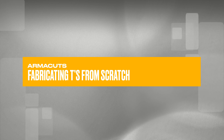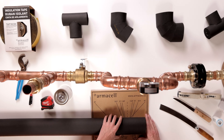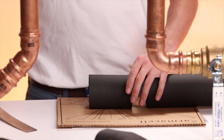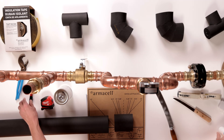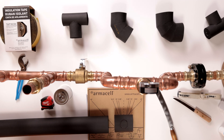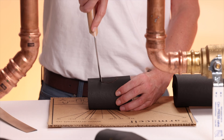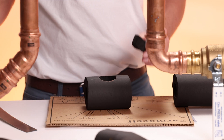Now, let's tackle the T fitting, which consists of two pieces. This fitting requires a slightly different approach, but follows the same fundamental principles. Start by measuring and cutting the first piece, approximately six inches wide. On this piece, measure to the center and cut a hole that matches the pipe diameter. Cut a hatch pattern and remove any excess material.